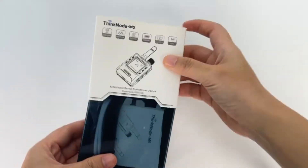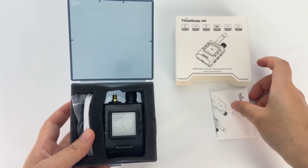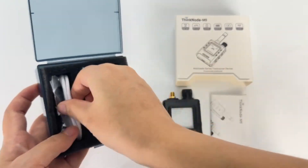Hi everyone! Want smooth communication outdoors without a signal? Today we bring you the high performance outdoor signal-free communication device Thinknode M5.